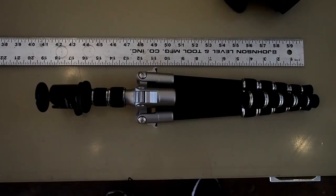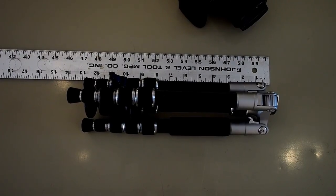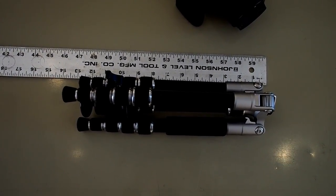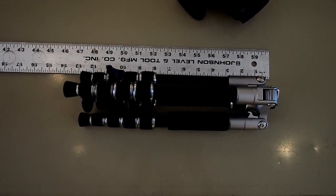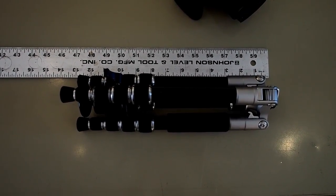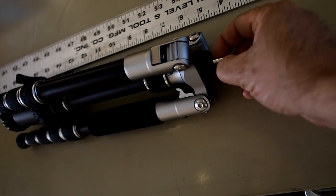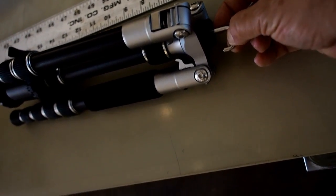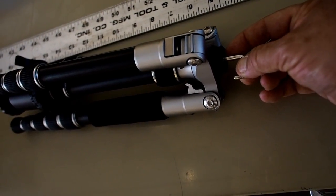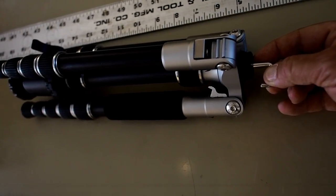Fold it up like a normal tripod and you're looking at about 19 inches in length. If you loosen the neck up, extend it all the way and flip the legs over the other way, you get this thing down to 13 inches, which is just minuscule — especially for what I consider a very small pro-level quality tripod. On this end, it actually has a weight hook, so you can hang your bag on that to give you more support if it's windy out while you're shooting.